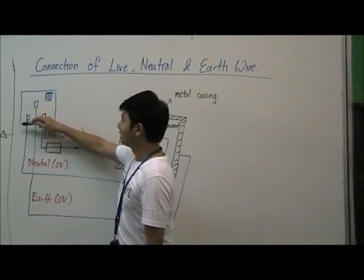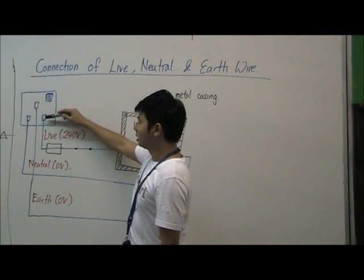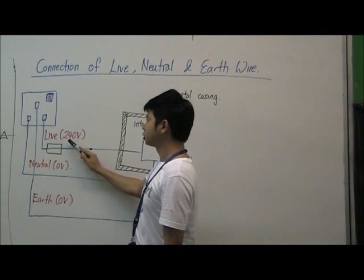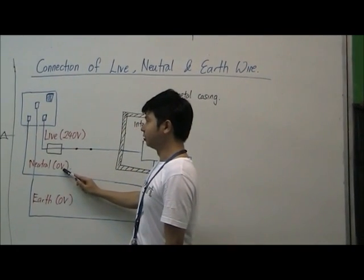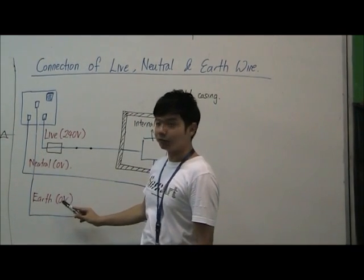What we see here is a socket that we have at home. There are altogether 3 holes. The bottom right hole is connected to the live wire, which is 240 volts. The left hole is connected to neutral, which is 0 volts. And the top hole is connected to earth, which is also at 0 volts.